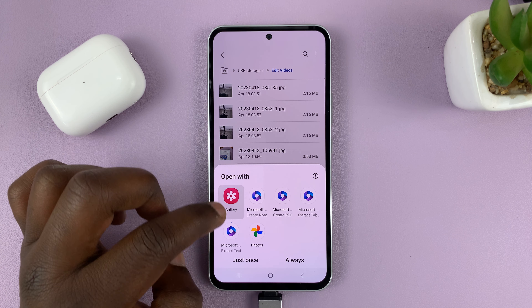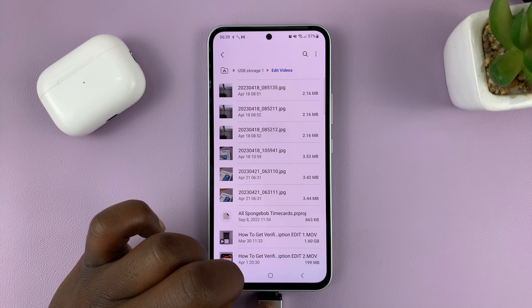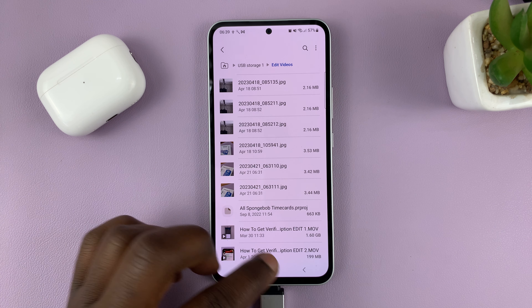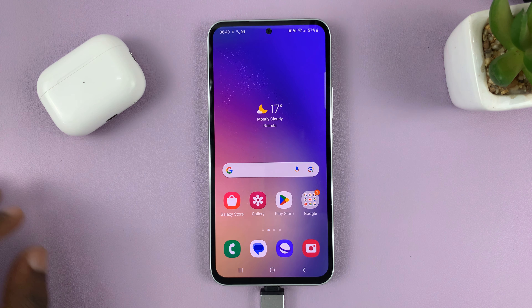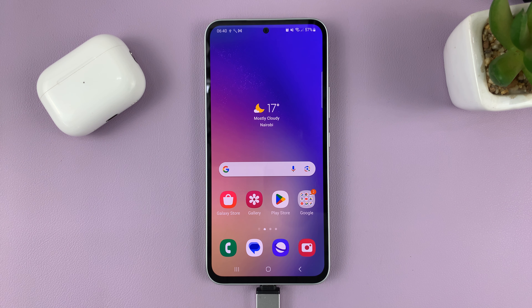As you can see, the images, pictures, and videos have been moved into the USB flash drive. And it's as simple as that — that's basically how to transfer files from your Samsung Galaxy A series to a USB flash drive. Thanks for watching; leave your comments and questions down below, and good luck.